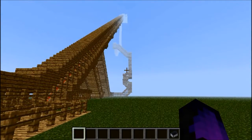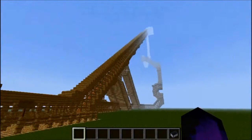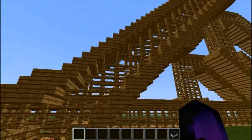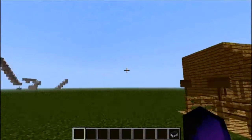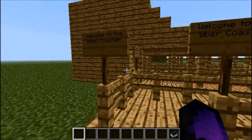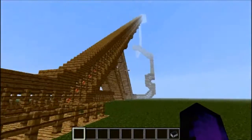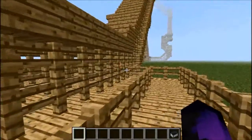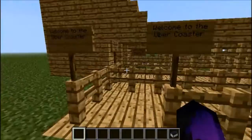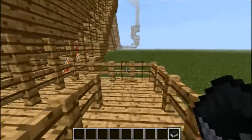It was my first — well, technically my second. My first try was over here. This is my first actual try on a wooden roller coaster, designed to make it look like a wooden roller coaster you'd find at Six Flags or Disney World or something like that. So without further ado, here is the Uber Coaster.